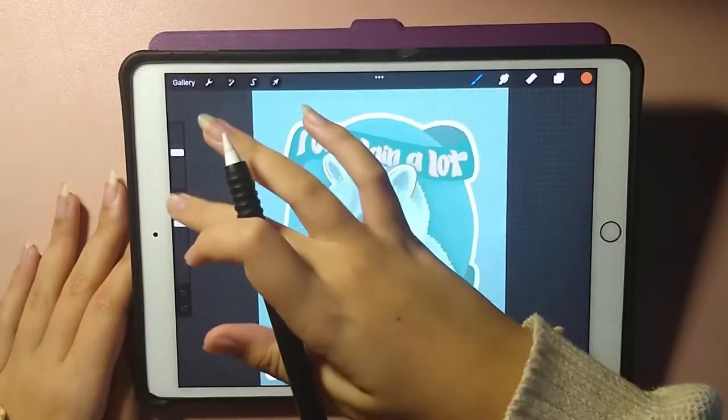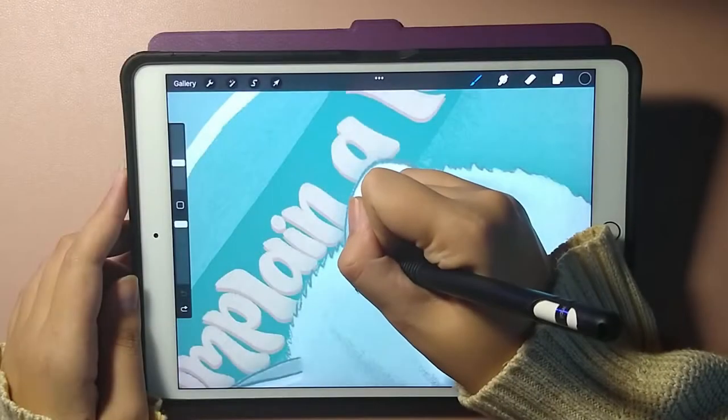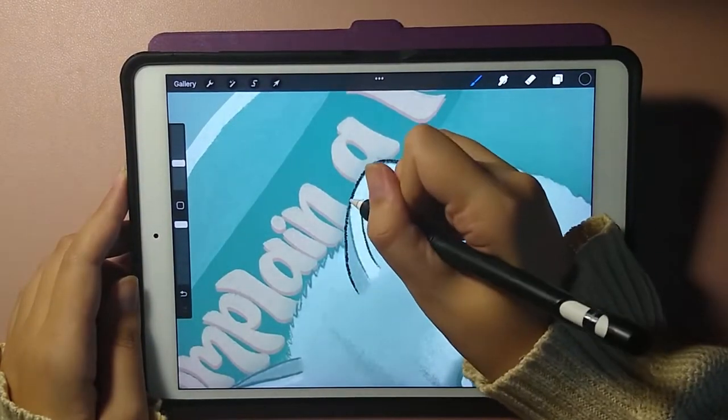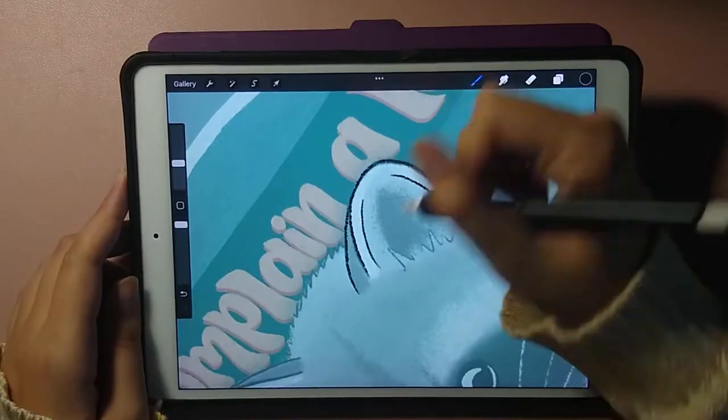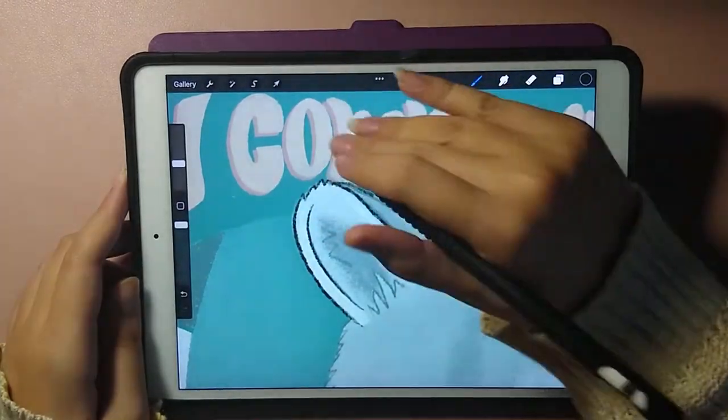Hello my wonderful beautiful friends! Today I am recreating one of my favorite pieces ever, the Complaint Raccoon. I'm not going to talk through this whole video, but I wanted to give you some background on this design, tell you why I'm recreating it, and then I'll chime in here and there with commentary on the process. I hope you enjoy!